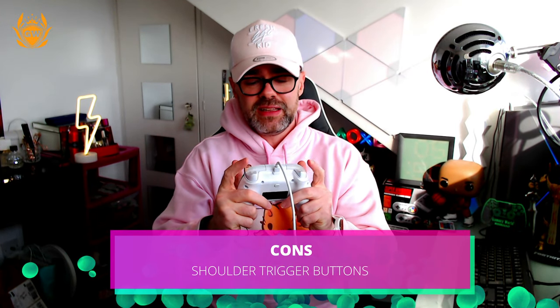The next big con is the triggers. They do actually feel a lot cheaper and sound a lot cheaper compared to the official Xbox controller. You notice that right away — they haven't caused me any problems and still work perfectly, but they do not have the nice tension that the official controller does, so bear that in mind.